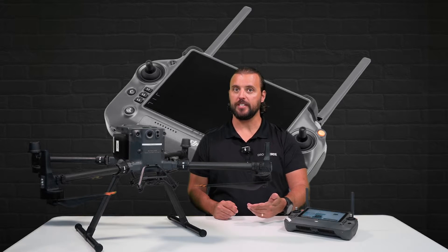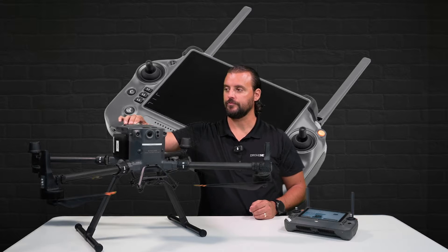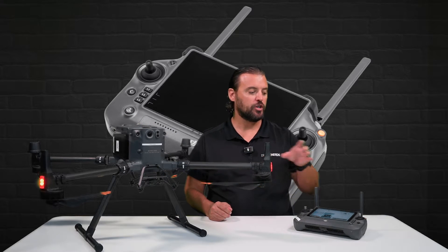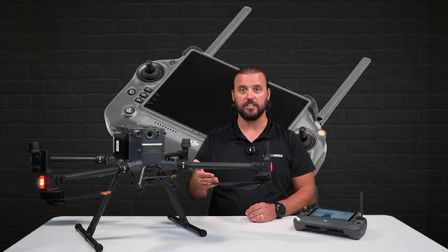But before we press that button to link to an aircraft, we want to power on the drone we would like to link. Once the remote and the drone are powered on, you're going to select link to aircraft. That's going to ask you to hold the power button on the DJI Matrice M350 RTK for 5 seconds to begin the pairing process.